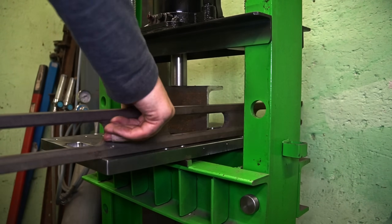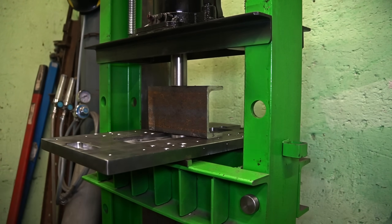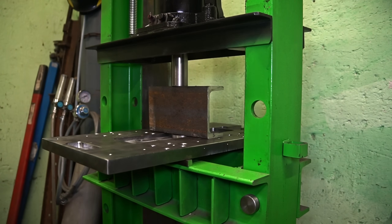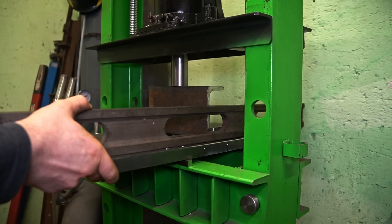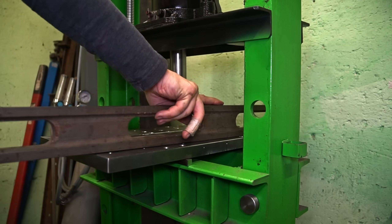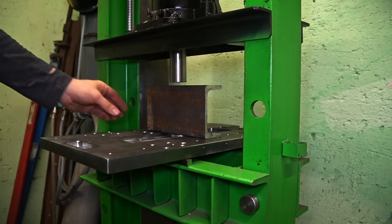I decided to do it the hard way and try to bend it back. Although I managed to bend it about 2-3 mm in the middle, the hydraulic press was making cracking sounds. The spring back was so huge that I didn't achieve anything.